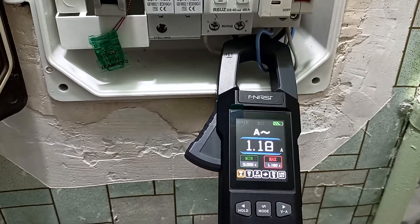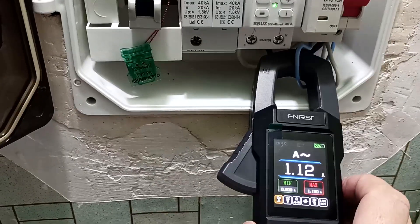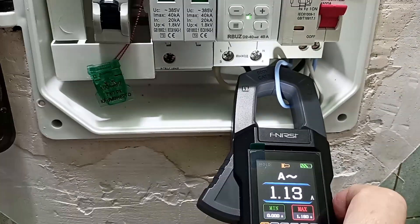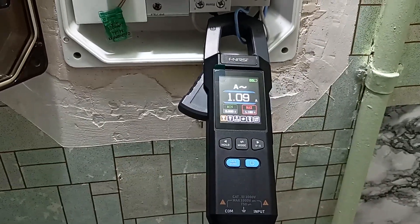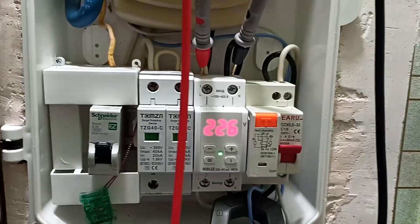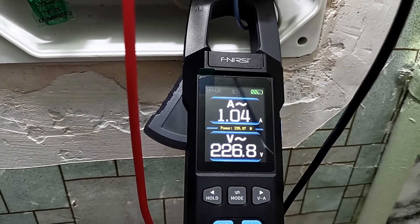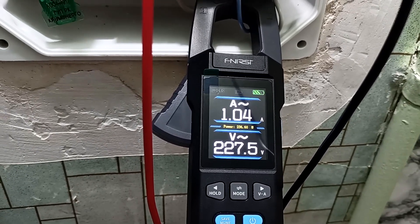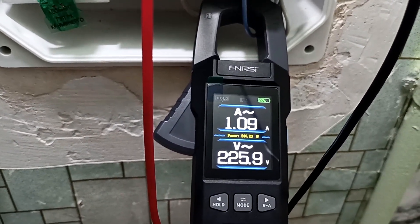I turned on the AC current measurement and the device shows the current going to the apartment. Now we can turn on the flashlight — as you can see, it lights up quite brightly. To measure the power going into the apartment, connect the probes: here measuring the current of the circuit, here measuring the voltage. My device shows 227 volts and about 1 ampere; in the middle it shows the power consumption of about 240 W. The device itself determined that there is alternating voltage.